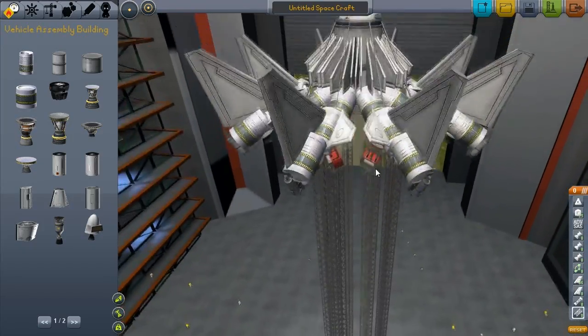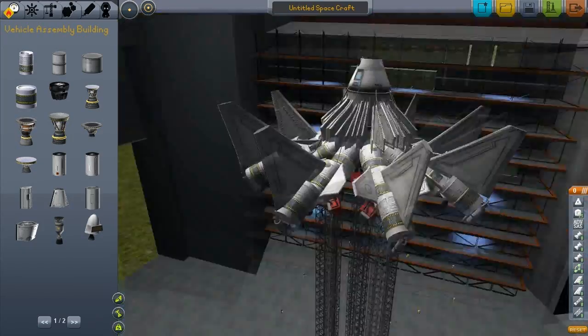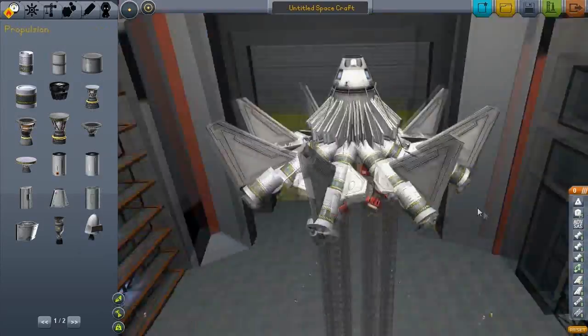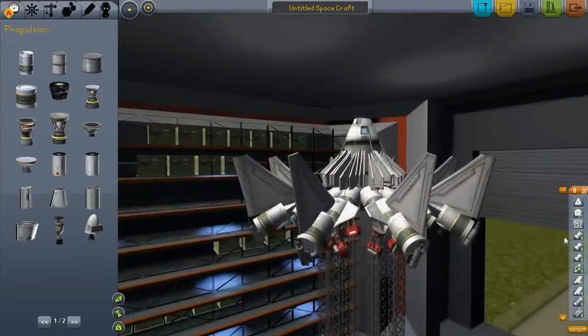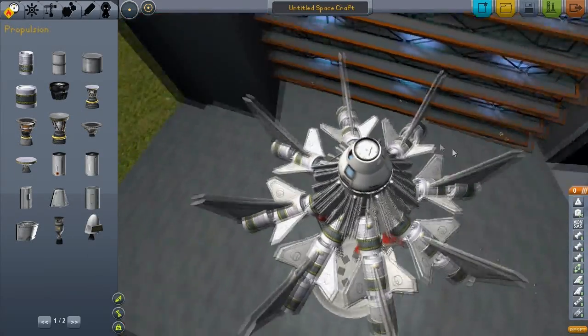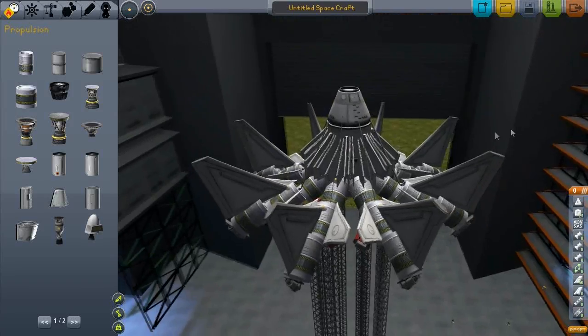I decided to make something weird. So this series is mostly about making weird stuff. I'm sure some of you like making weird, crazy, random designs in Kerbal Space Program which might come to use one time.